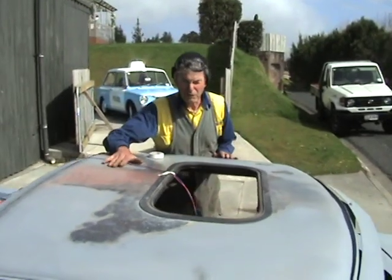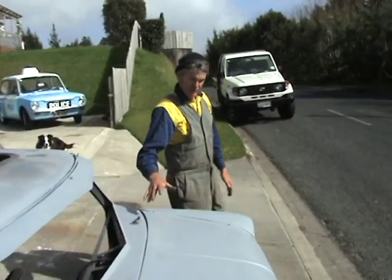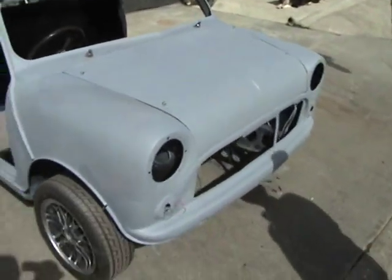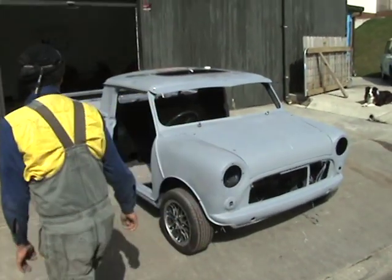Still working on the roof because we're having trouble getting the roof - I'm not a panel beater. The front end is all done: fibreglass bonnet, 8 inches wider than normal, brand new Mini discs, and 13 inch tyres.